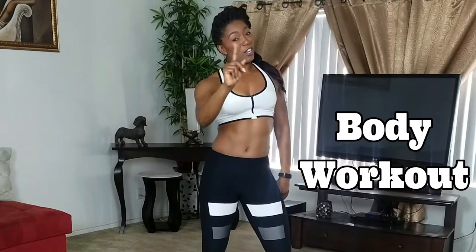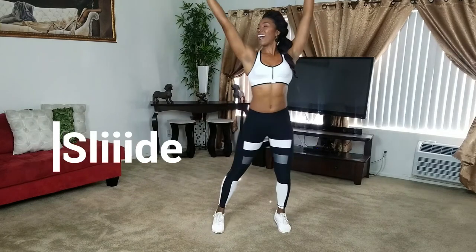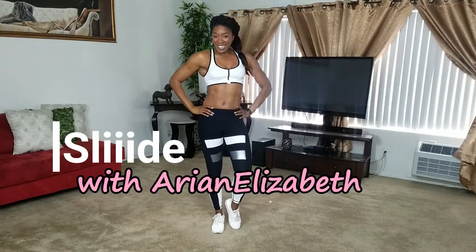You just found the best at home, low impact, full body workout that you don't need any equipment for except for a pair of core sliders. Welcome to Slide with Arian Elizabeth.